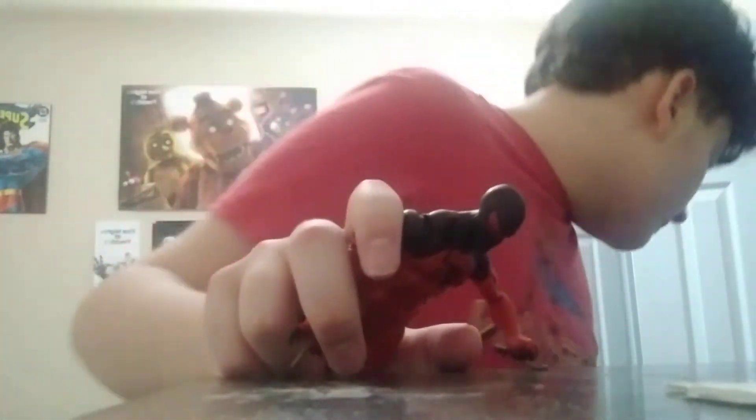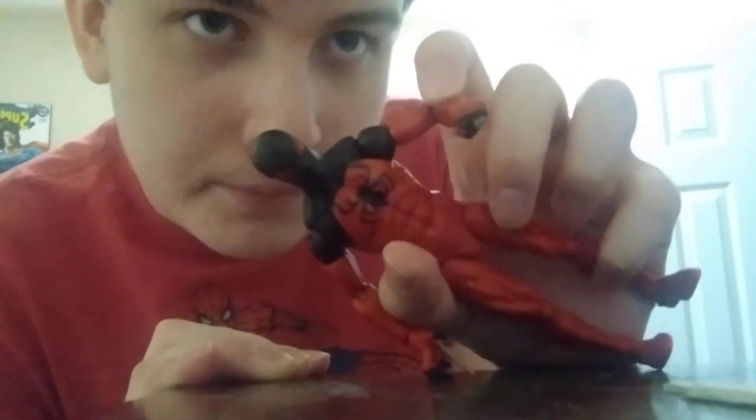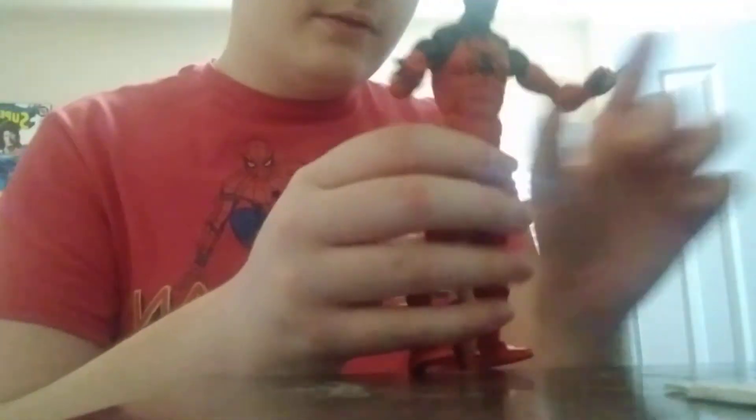I got him out, and he comes with two claws, so he's kinda like Wolverine. It's a pretty cool action figure. The only problem I have is maybe the forehead might be a little too big and the lenses might be kinda weird, but it's pretty cool. I'm gonna put him on my shelf for now with Mysterio, in front of Mysterio, if he successfully stands up.